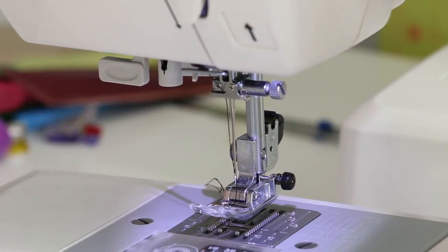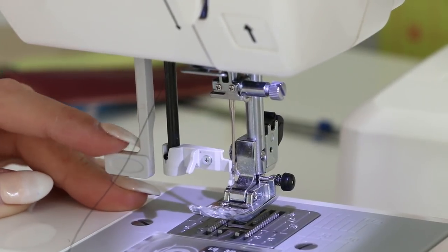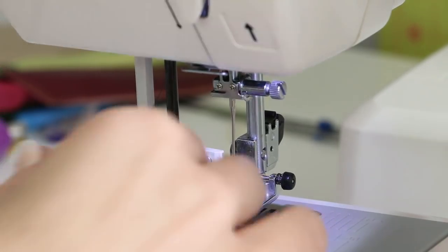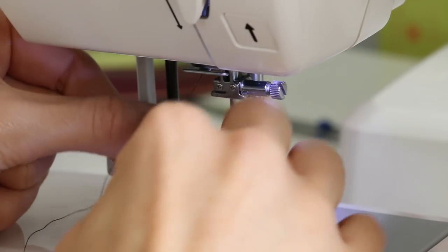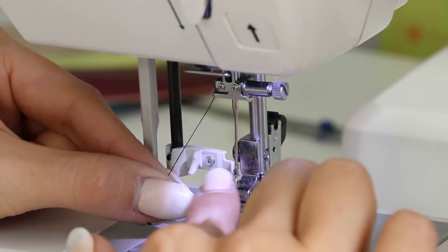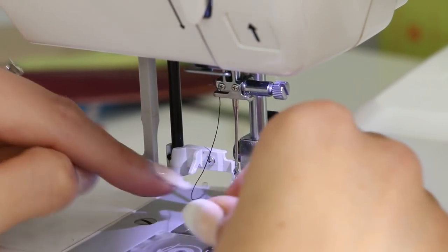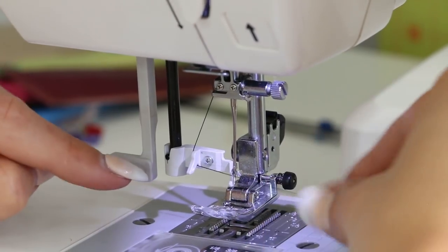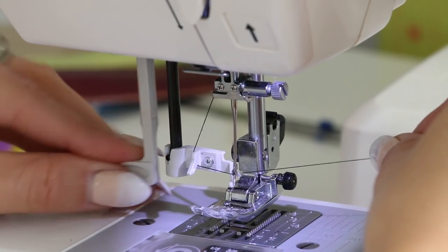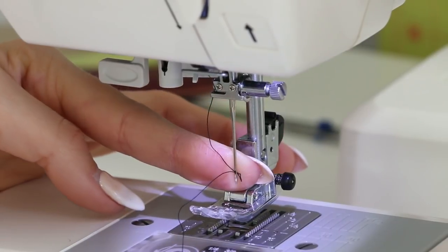Let me show you how the needle threader works. Pull it down and it catches into the needle — it'll be around that little catch. Bring it to the left and go under; there's a little hook coming through the eye of your needle. Loop it underneath and it pulls the thread through for you. The diagrams in your manual will probably be more helpful, but this gives you the idea.